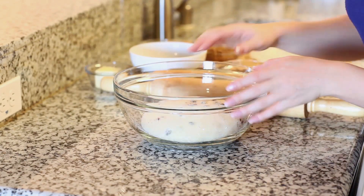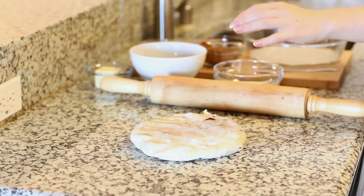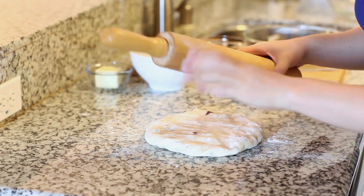Once your dough has doubled in size, turn it out onto your work surface. We're going to pat it down and roll it out into a nice large rectangle.